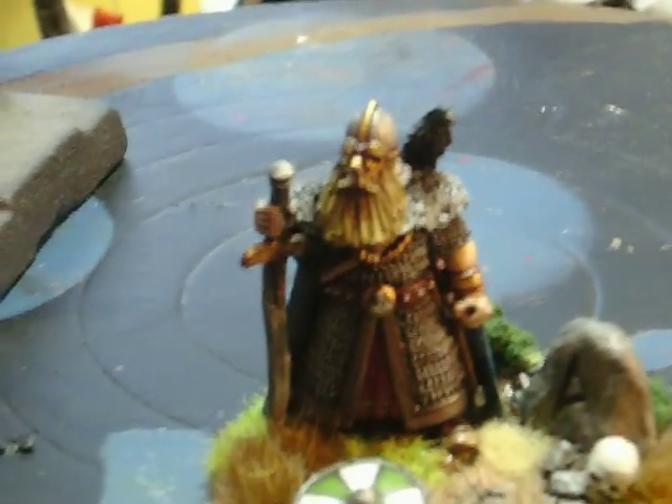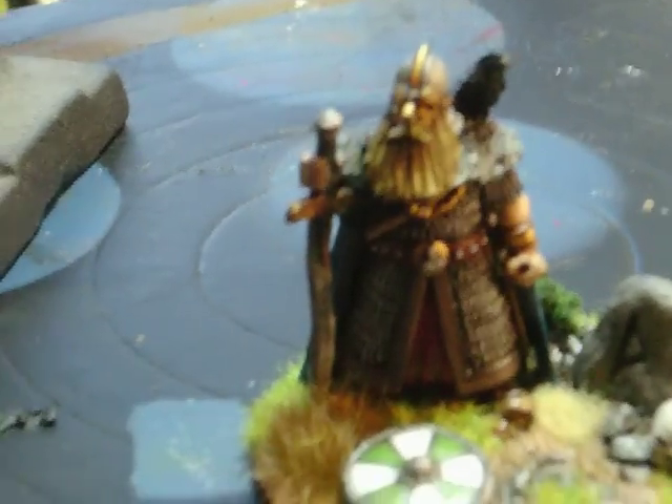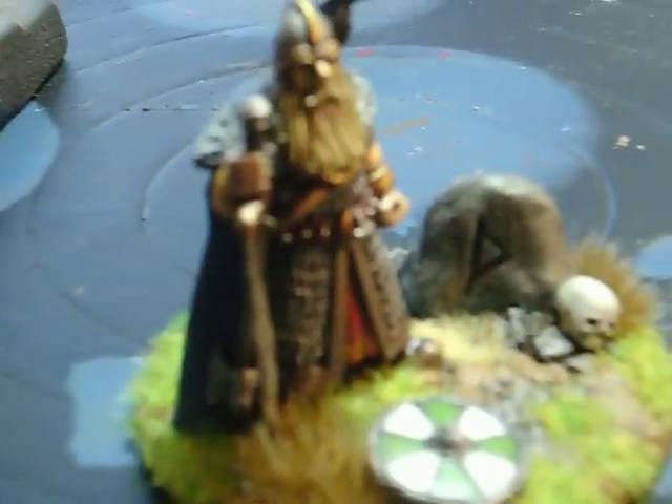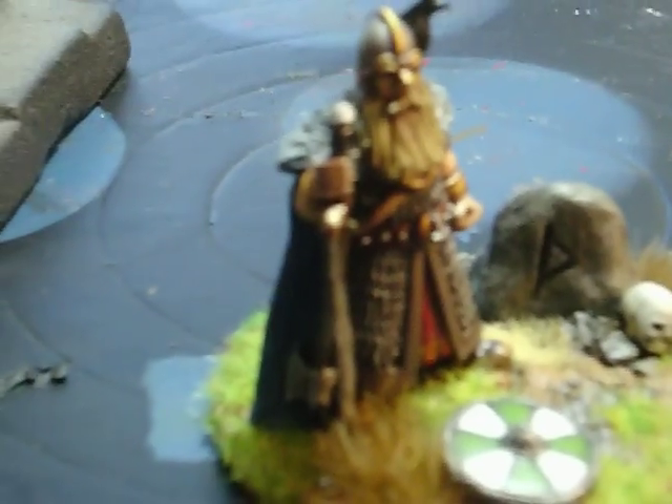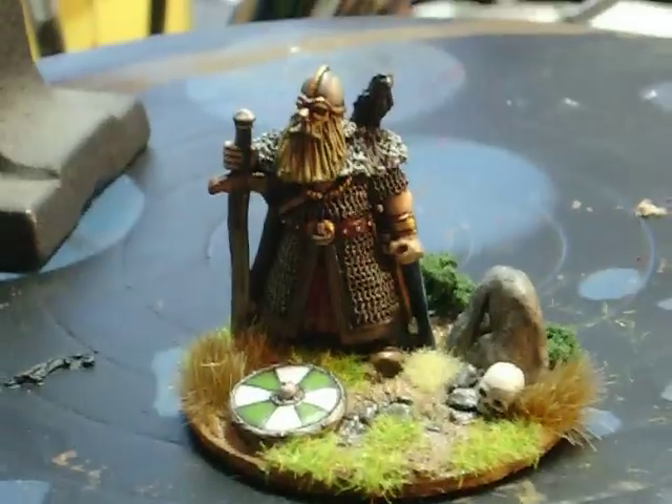He's got a raven on his shoulder, which are held as his messengers — I believe rightly. His sword's a little bit bent; he's a two-hander. But because it's fused to his foot, without any hacking it off, it's pretty much impossible to straighten. But all in all, I think he's a pretty impressive figure.